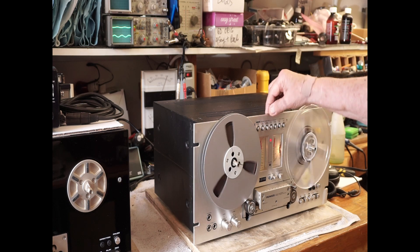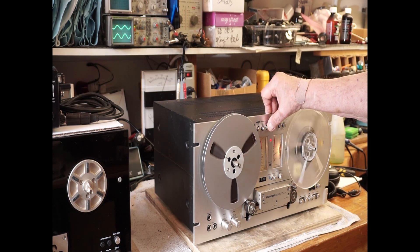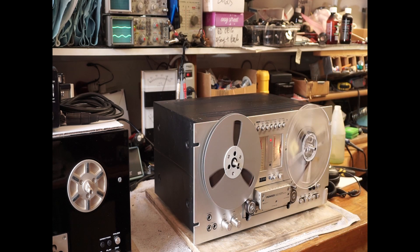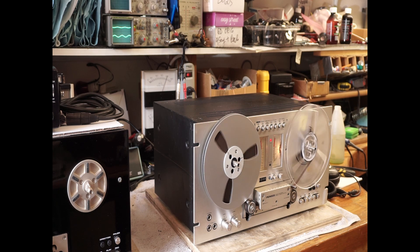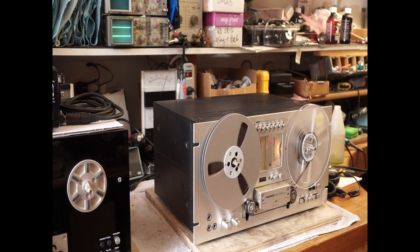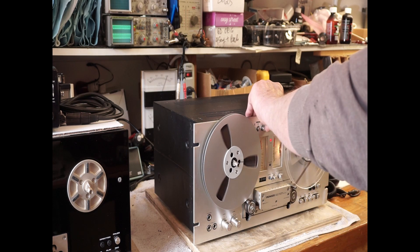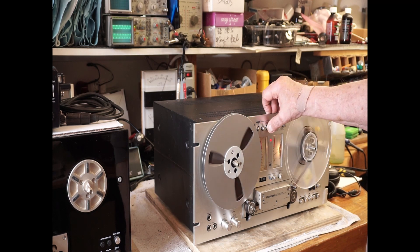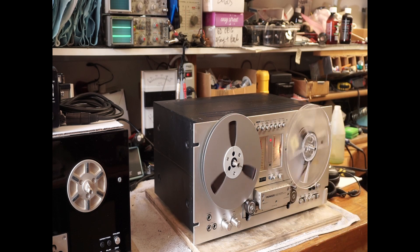Almost no sine wave on the oscilloscope. That's a thousand cycles, which is the easiest one to do. We'll go up to 10,000 cycles. There's our input level — nothing.